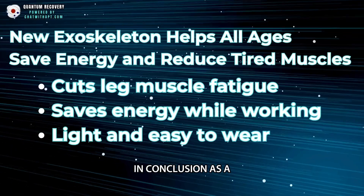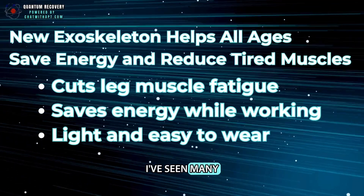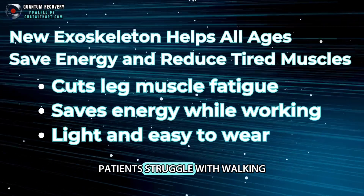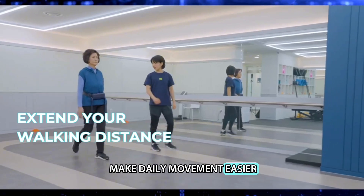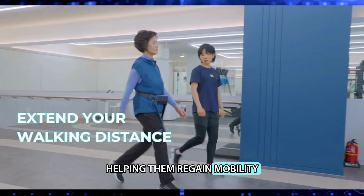In conclusion, as a rehab professional, I've seen many patients struggle with walking and independence. I believe WIM could make daily movement easier, helping them regain mobility and confidence.